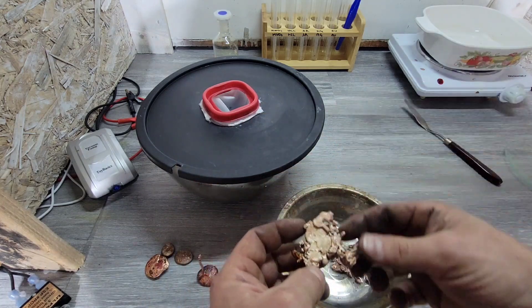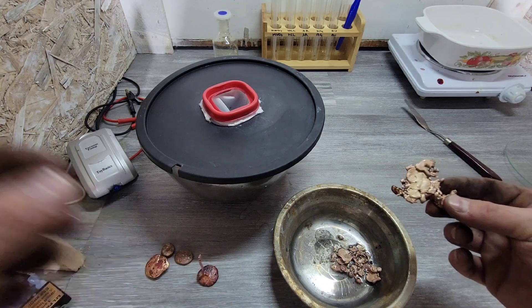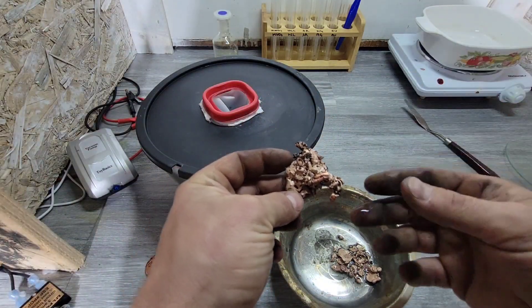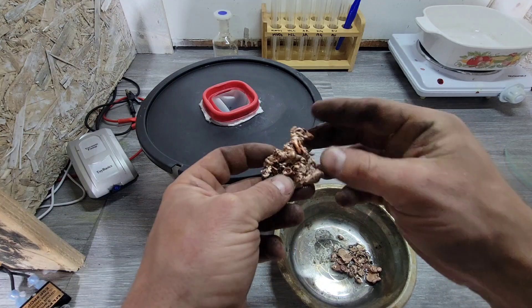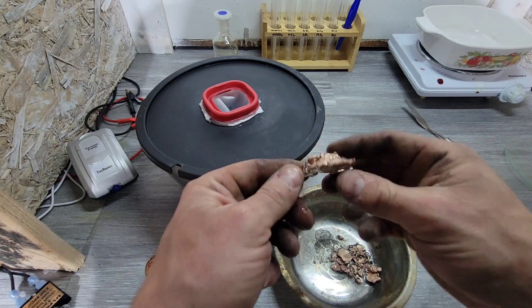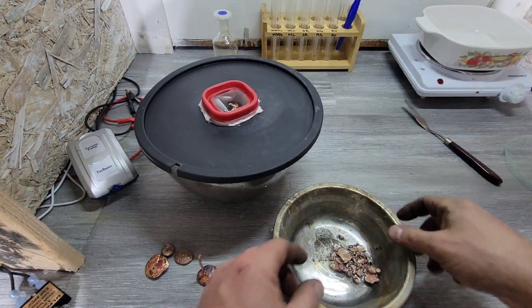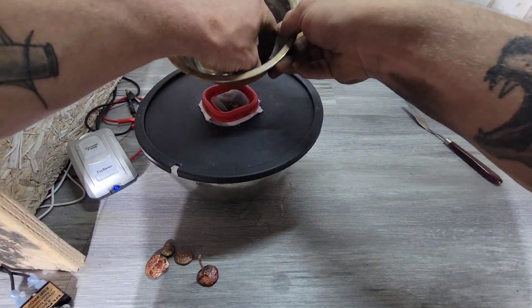This is going to take a while, so I'm not in a hurry. This is like half of it — it's probably like four ounces of those gold pins. So I'm going to go ahead and set those in there and we're going to start those first.